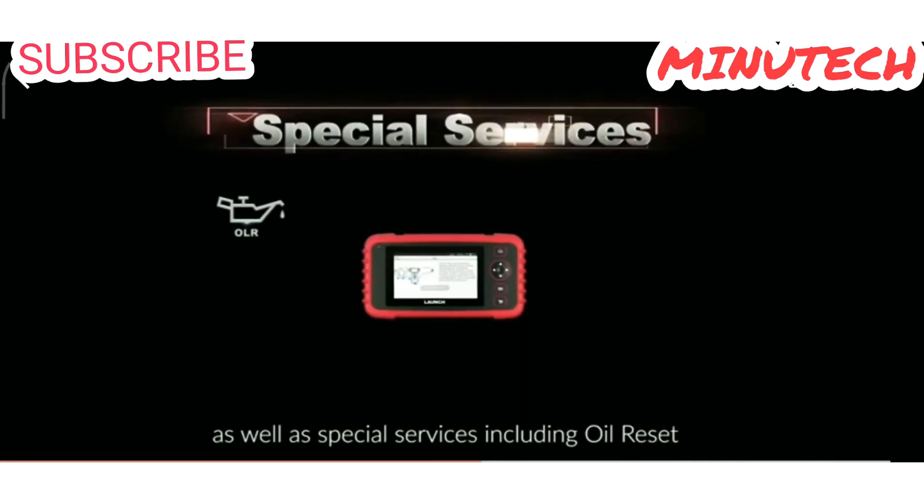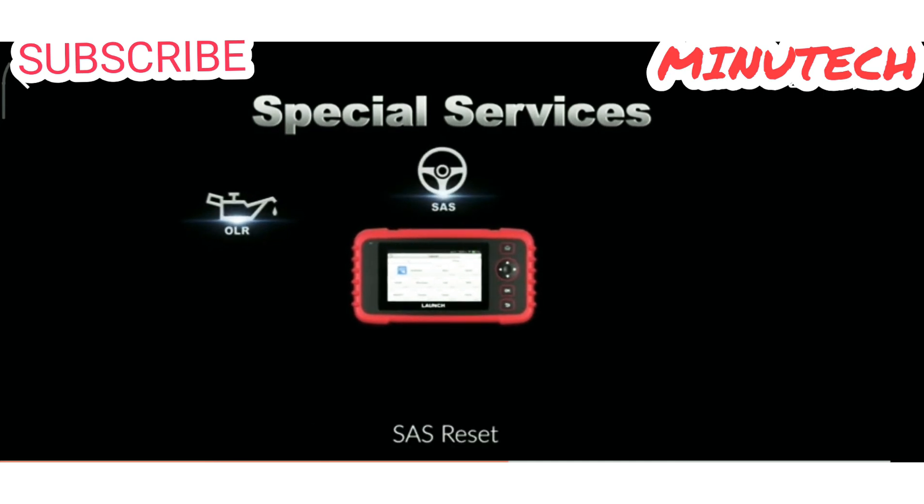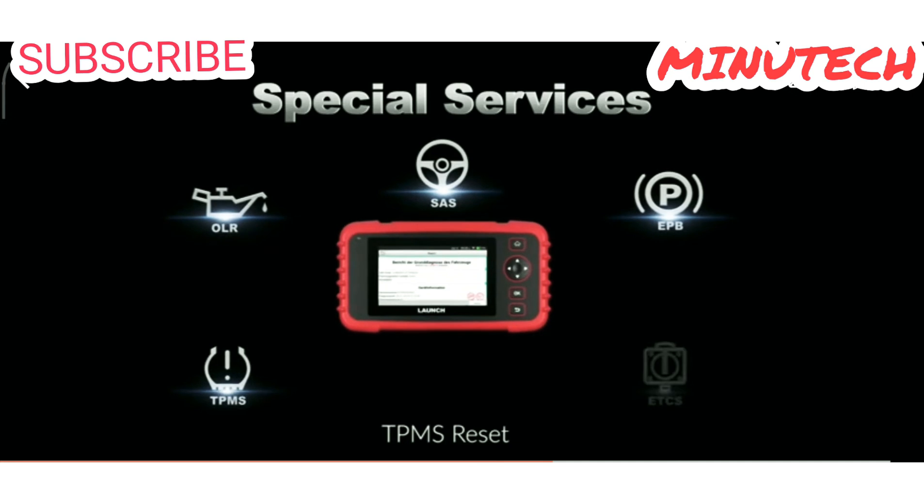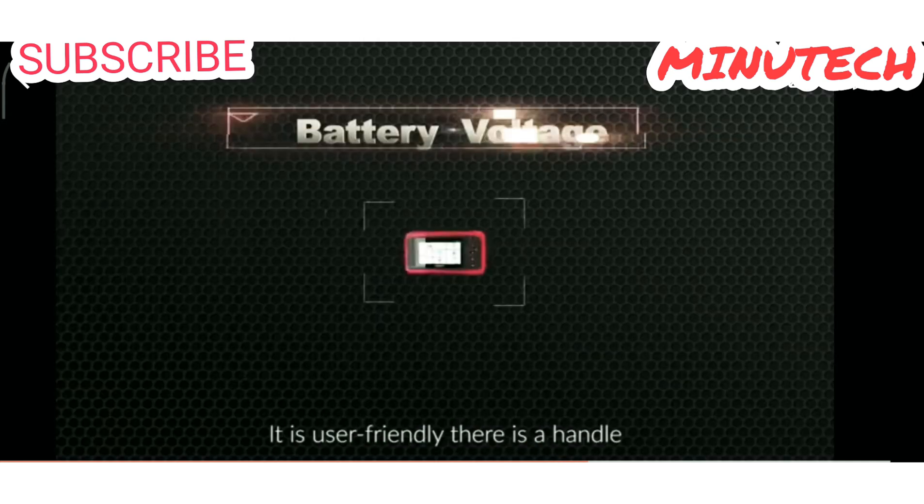It also offers special services including oil reset, SAS reset, EPB reset, TPMS reset, and throttle adaptation. It is user-friendly.